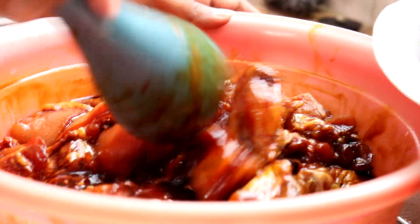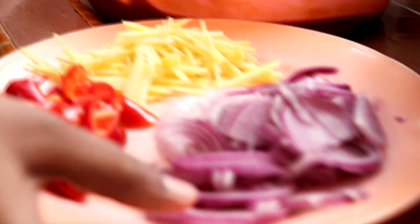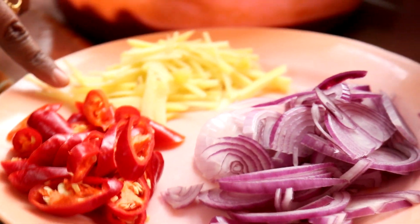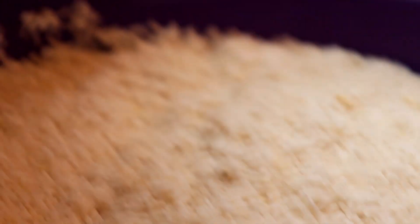All these ingredients and measurements, friends, you can check in the description box. For the stir-fry we need shallots, red chilli, and ginger — Lina has sliced the ginger like this. For the rice, I'm using 3½ cups of rice, already washed. And this is the water for our rice.